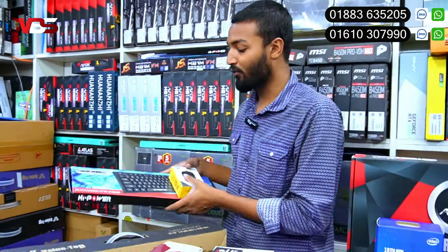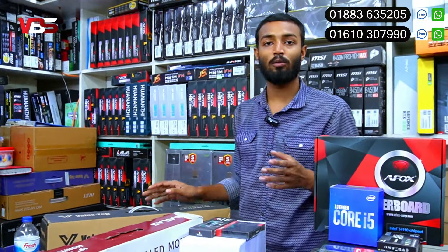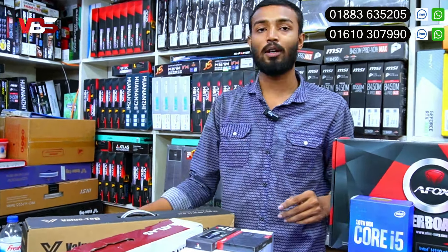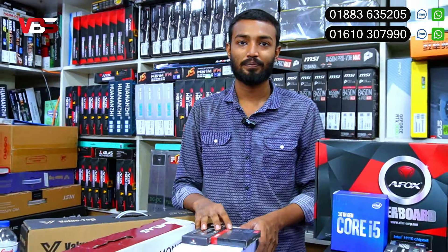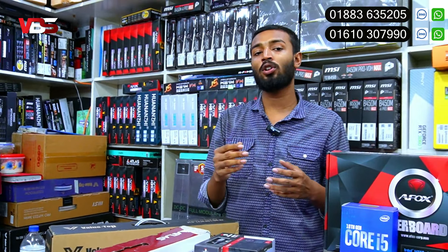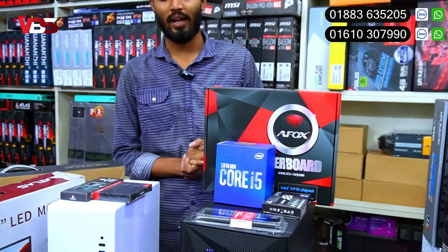So this is a total package. If you have a full package, you can have a monitor, keyboard, mouse and a full package. You can have a brand new one with an authentic method. Now you can have a package for 20,000 bucks. Do you need a package to customize? Yes, there is an option. If you want to customize the product, you can choose the product.